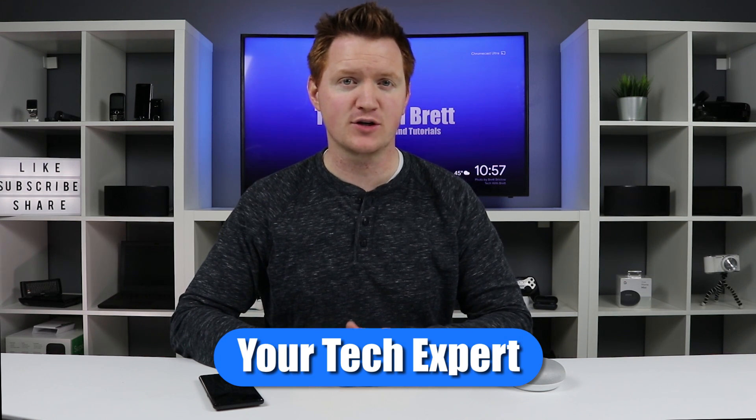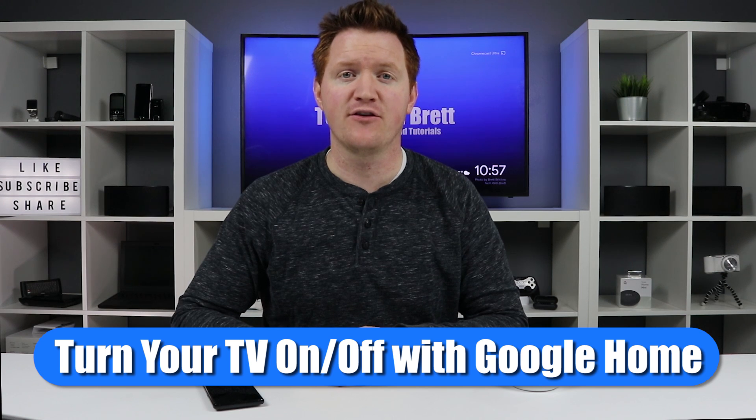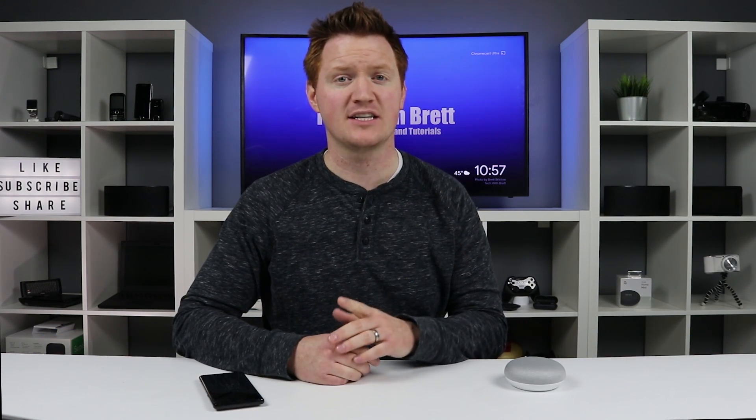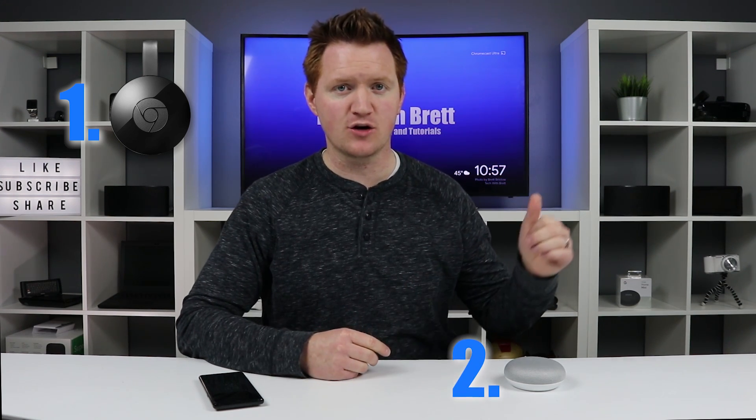Before I show you how you can turn on and off your TV, we need to make sure that we've set up a few things. First, you need to have a Chromecast — that's the Chromecast or the Chromecast Ultra — make sure that it's already set up and on your Wi-Fi network. Second, you need a Google Home device: the Mini, the regular Home, or the Google Home Max, and make sure that it has been set up on the same Wi-Fi network as well.